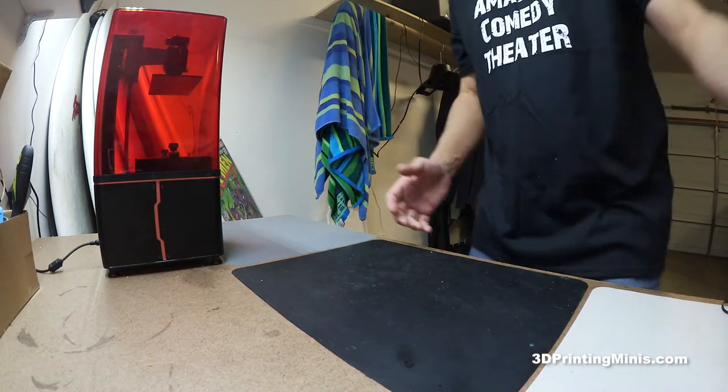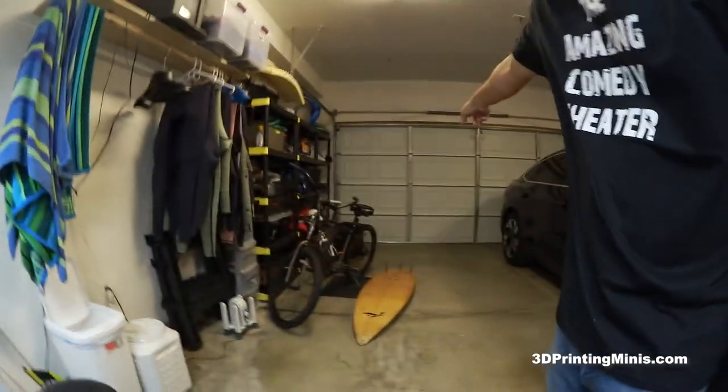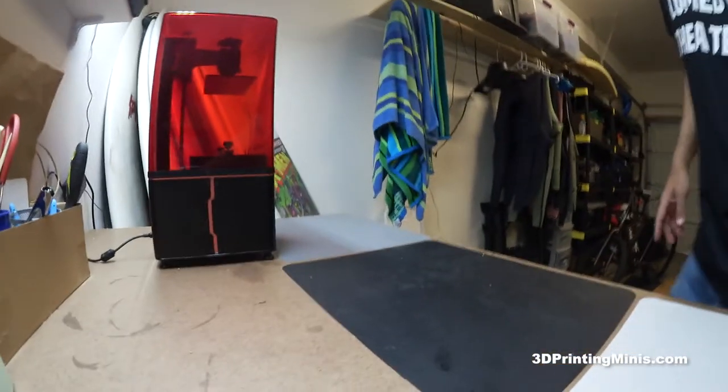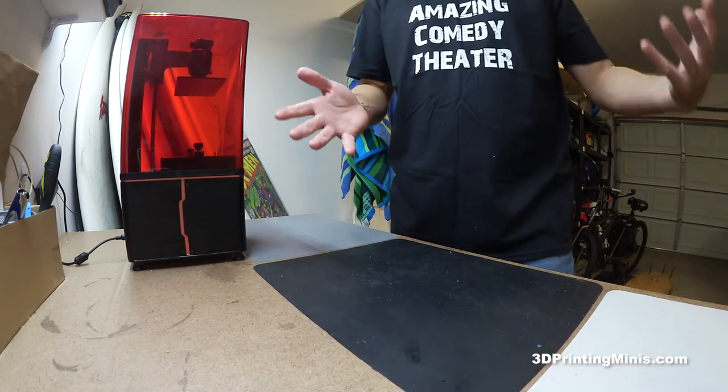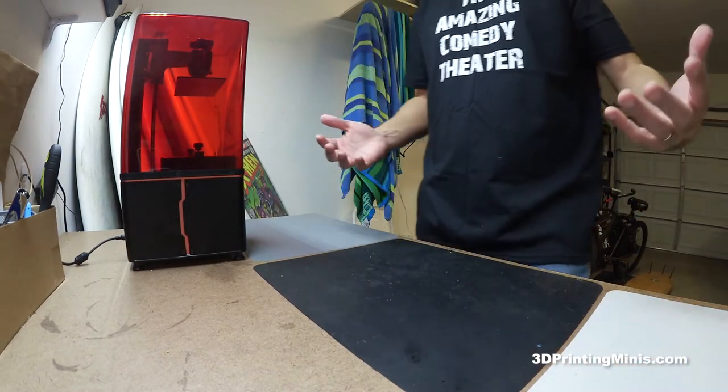I'm in a garage with a very thin door in Southern California, which is pretty warm, but in the winter it can get down to the 50s or even mid-40s at night. Our garage is not insulated, and I'm not going to spend a lot of money to insulate it.